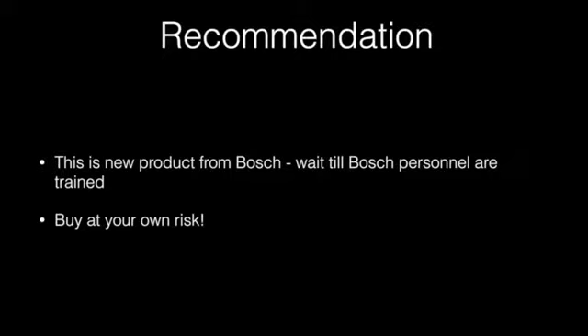If you are thinking about buying this unit, we would recommend you maybe wait a bit, because it seems that not enough people at Bosch have been trained on it. Or buy at your own risk.